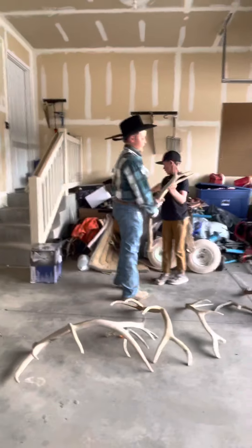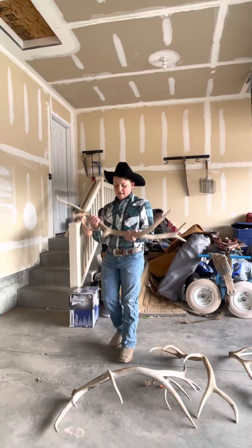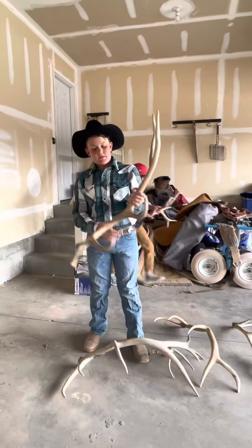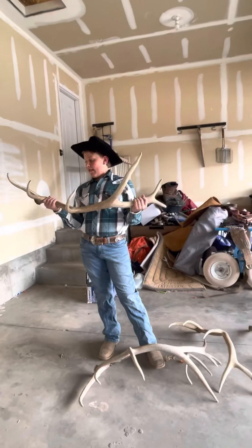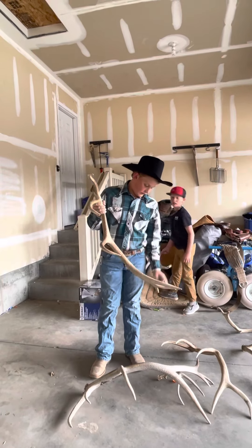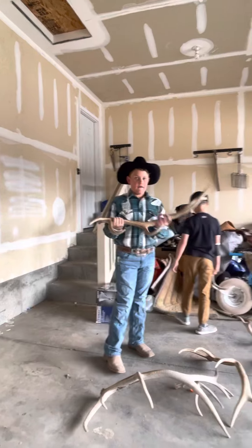Now we're getting to some good elk antlers. Hold on for a second — another six point. Two, four, six — yep, that's another six point, seven if you count the cheaters. One, two, three, four, five, six — nope, six point. Five point. Five point.